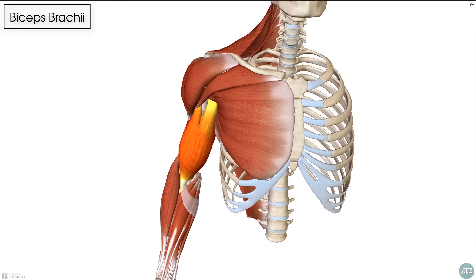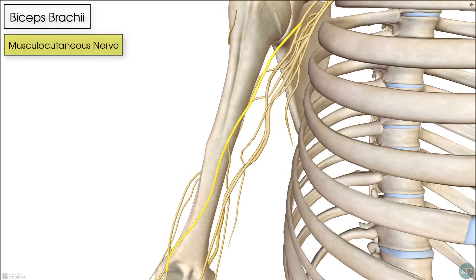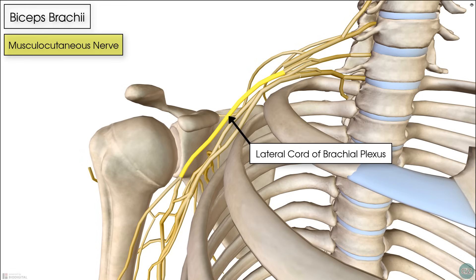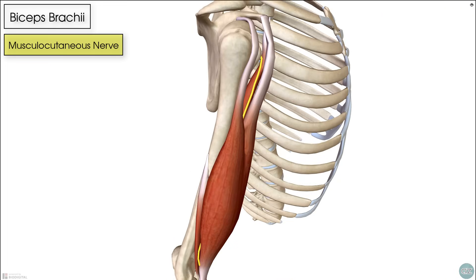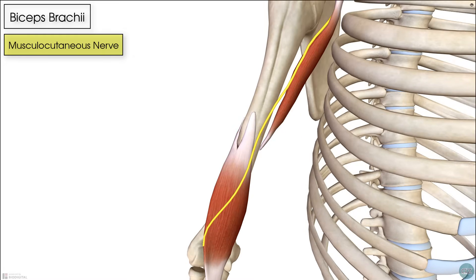The biceps muscle is innervated by the musculocutaneous nerve, which originates from the lateral cord of the brachial plexus. That lateral cord is made up of the anterior rami of cervical nerve roots C5, C6, and C7. The musculocutaneous nerve runs underneath the biceps brachii and above the brachialis and coracobrachialis muscles to innervate the biceps.